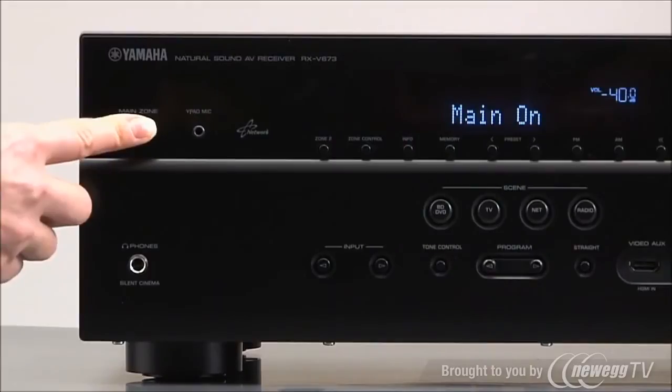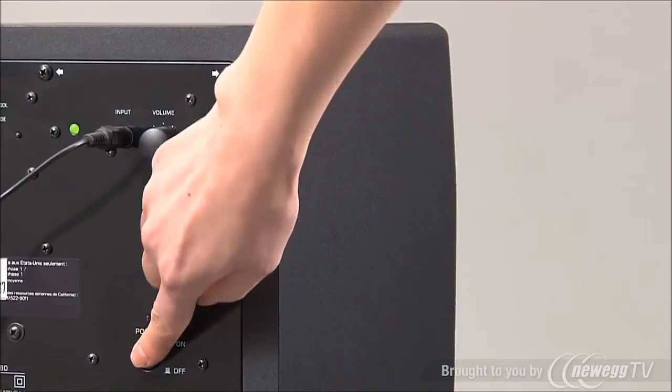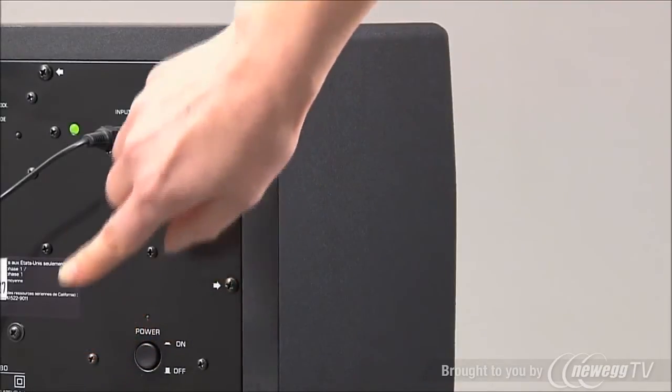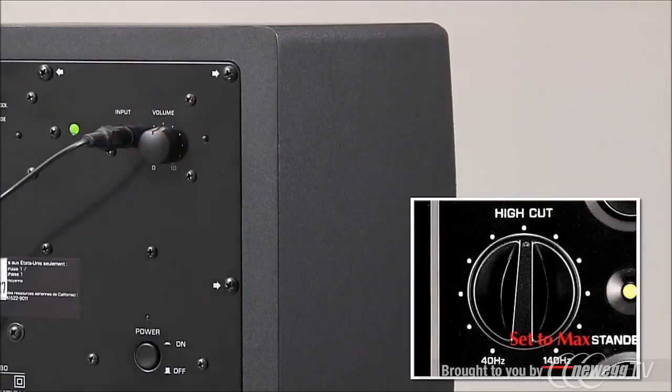To start the YPAL calibration, turn your receiver on. If you are using a subwoofer, turn it on. Set its volume control to half and, if it has a crossover control, set that to max.